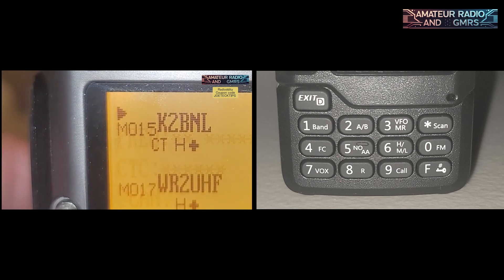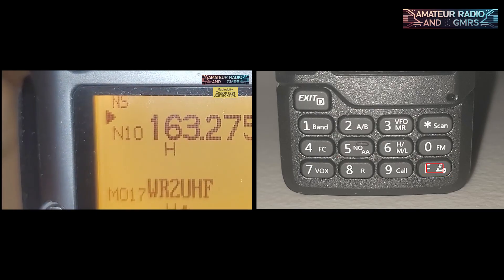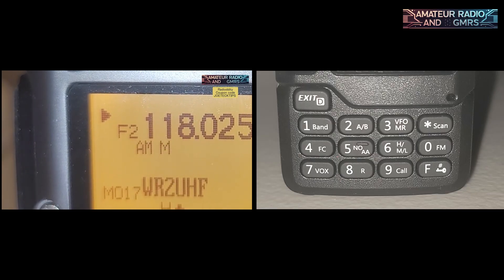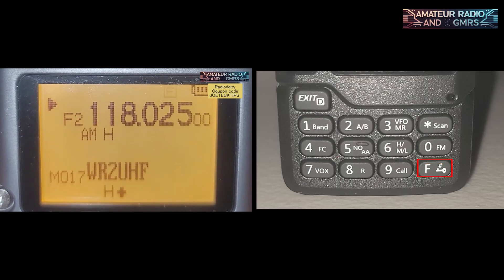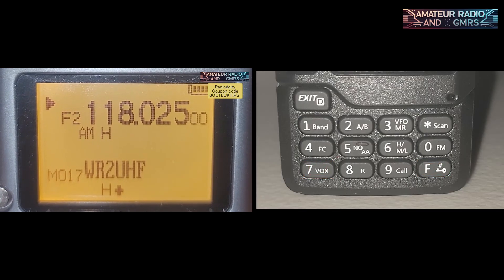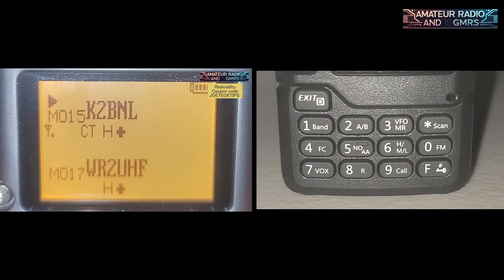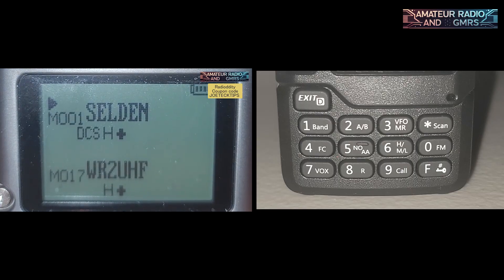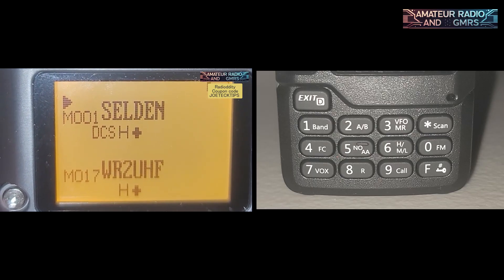Function plus number 5 brings you to the NOAA weather channels. Function plus number 6 changes the power level — you can cycle through low, medium, and high. You can also program a side key for that. Function plus number 7 is VOX — it turns VOX on. Function plus number 8, or R, does talk-around and reverse. Function plus number 9 is Call, which is your home channel — so if you're on any channel and want to get back to home quickly, just hit Function then Call.